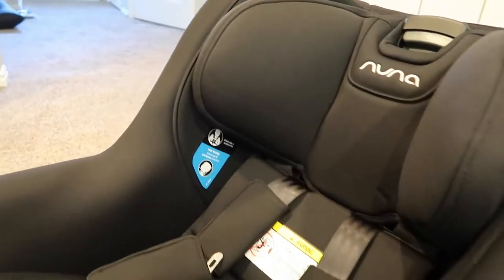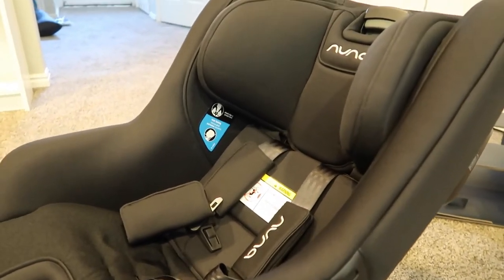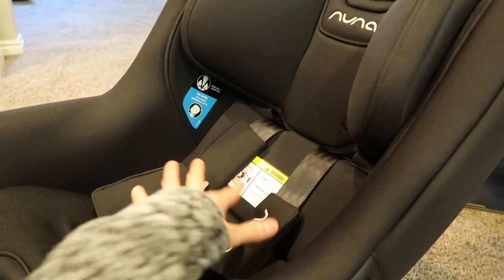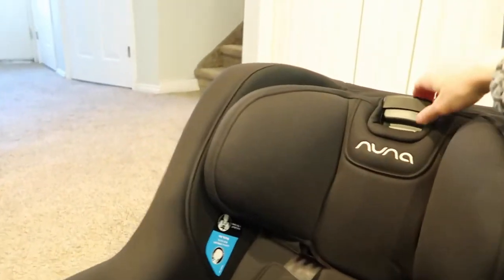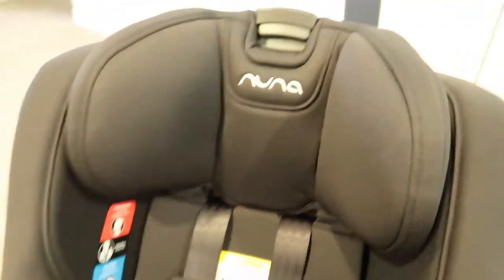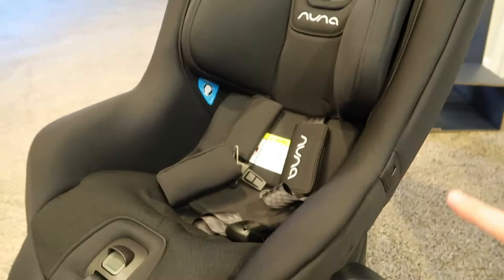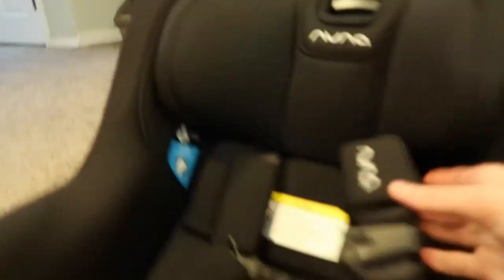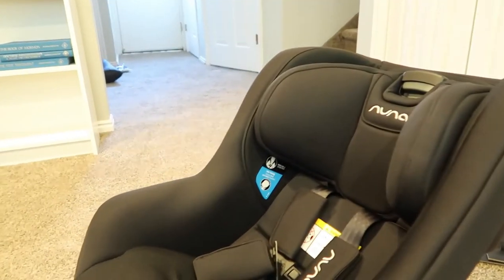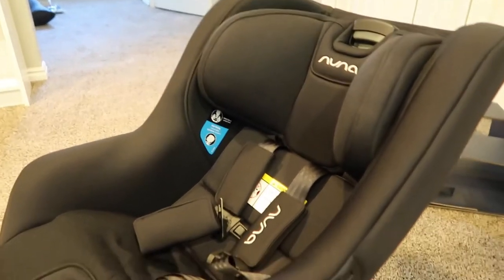One of my other favorite things is adjusting the harness height. With the smaller car seat you have to take pieces out and move them, but with this one you just pull this latch up and it makes the harness longer and bigger for your baby — so easy to adjust for the size of your child. We'll be messing with that to get the best fit for Wesley once we get him in it — he's taking a nap right now.